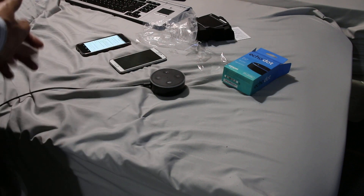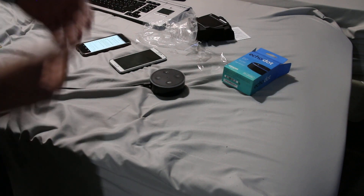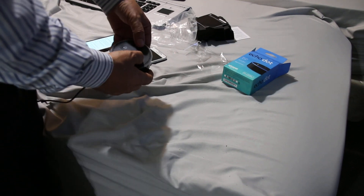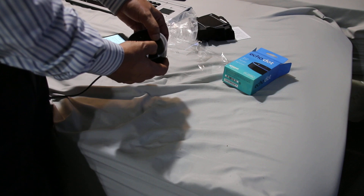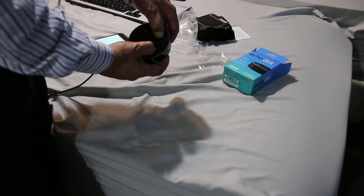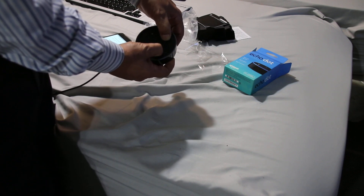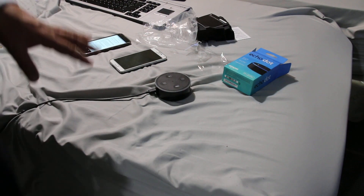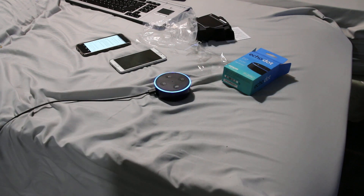In order to do that, we need to press the microphone button and then the minus sign. Okay, this will reset the Echo Dot. As you guys can see, I'm holding it there and now it's going orange. I release that and it's already reset.